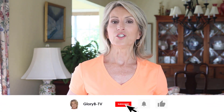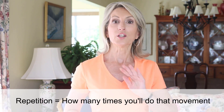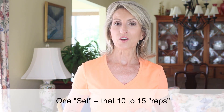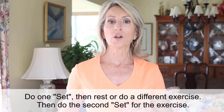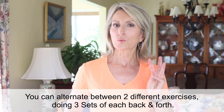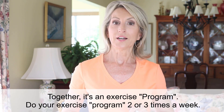For most of the exercises, you'll do a certain number of repetitions and a certain number of sets. A repetition is how many times you'll do that movement in a row — typically between 10 and 15 reps. That 10 or 15 reps is called one set. You'll do one set, then either rest or go do a different exercise, then do another set. In weight training, you'll usually do three sets of each exercise, and you'll do that program two or three times a week.